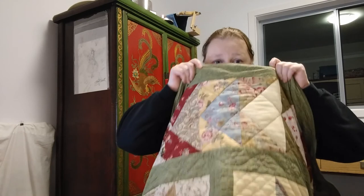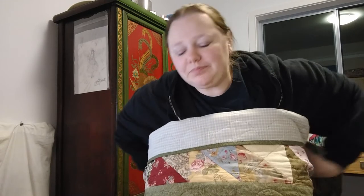Hi guys, guess what - it's Friday! I'm so happy, it's the best day of the week. It's been a long week and a cold week. I'm wrapped up in a blanket - my quilt, my mum makes quilts - to keep myself warm. I've got a few bits of stitching to show you, so let's get started.